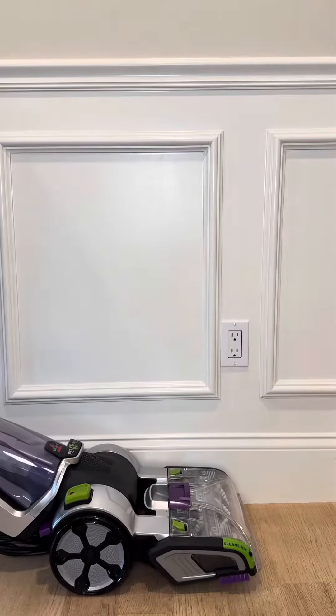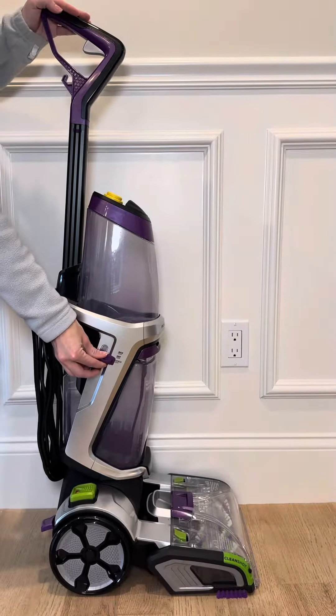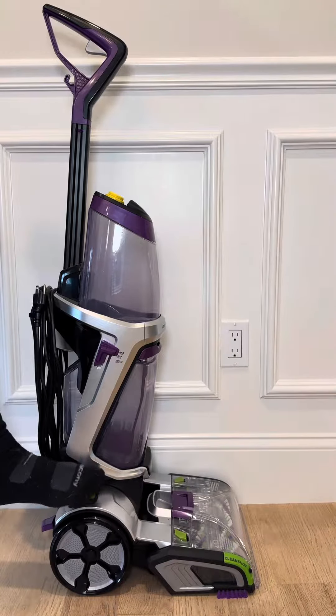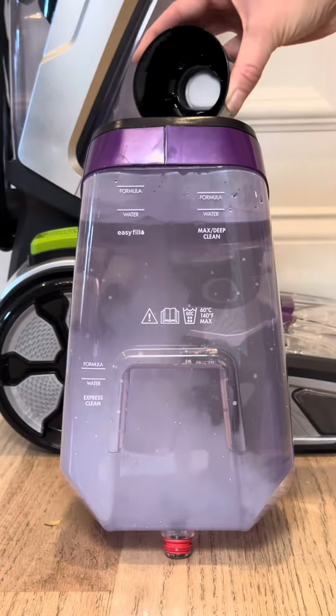Using this product is very simple. I love that it features three modes of cleaning: max clean mode, deep clean mode, and express clean mode. It has a clean shot pre-treater, as well as your basic handle trigger, where you can easily maintain your formula mixture output at your fingertips.